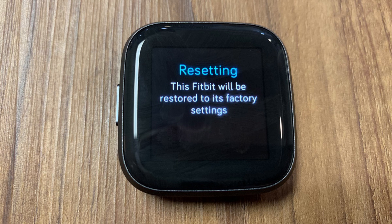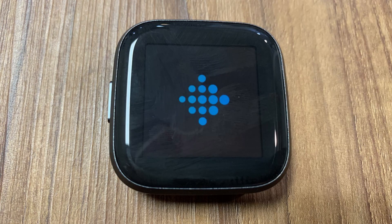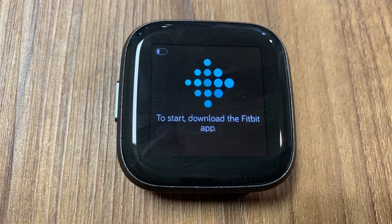A resetting message appears, informing you that your Fitbit Versa 2 is now being restored to its default factory settings. The screen will go black for roughly one minute, and eventually the Fitbit logo will appear on the screen indicating the factory reset has started. After another minute a screen will appear, prompting you to download the Fitbit app to continue the setup process, indicating the factory reset is complete.